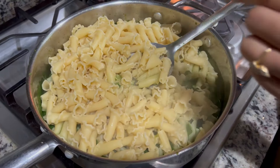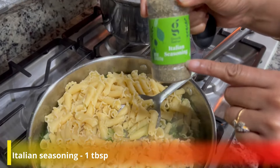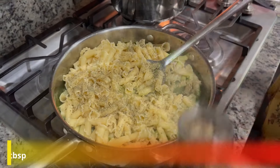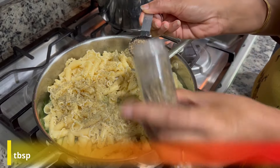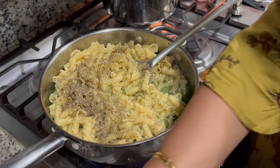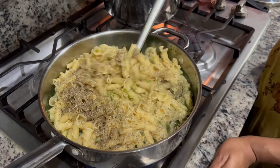So friends, now we will add Italian seasoning. We will add 1 tablespoon of basil — I have this basil — and also 1 tablespoon of another seasoning. Its taste is different, so now we will mix it all together.